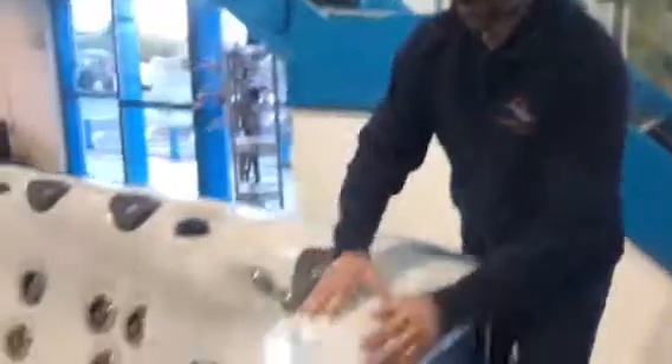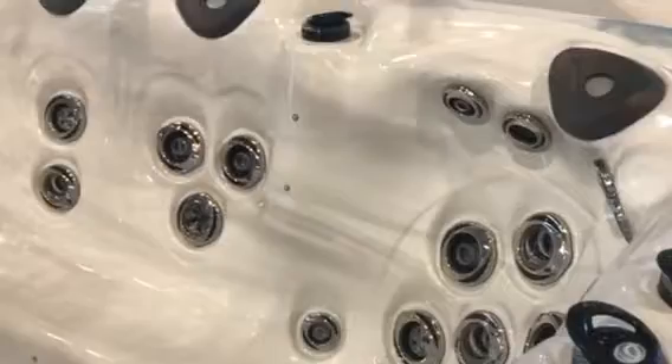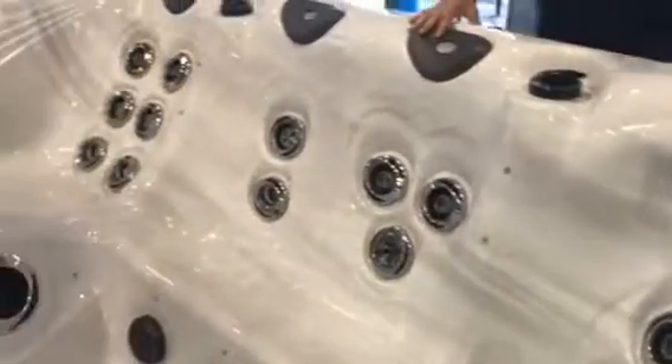That's the outside of the spa. On the inside, it's marbled white - it's called sterling marble. Globally speaking, it's the best-selling shell colour - pure white with a grey vein running through it.